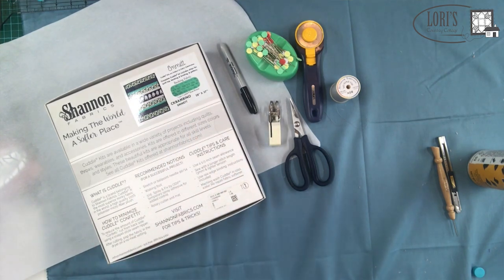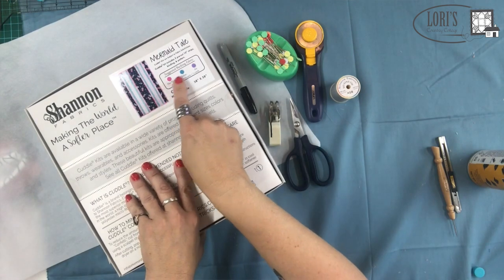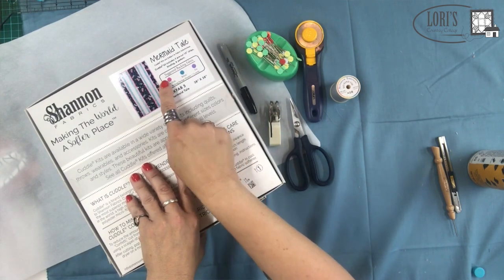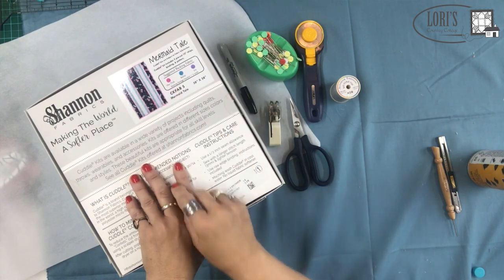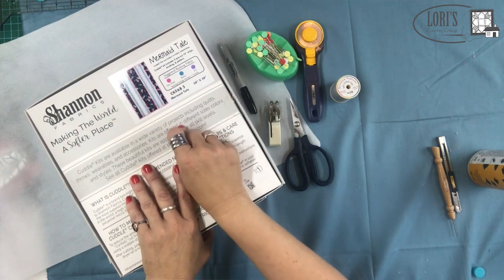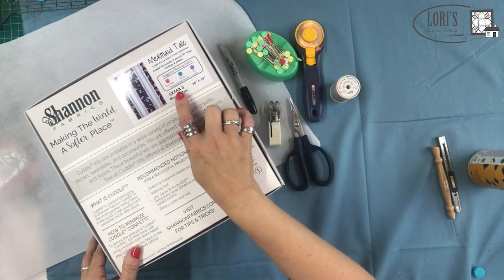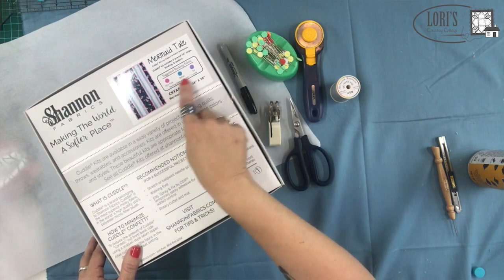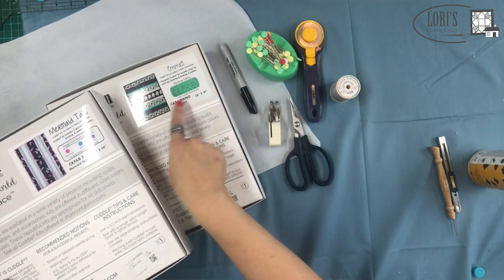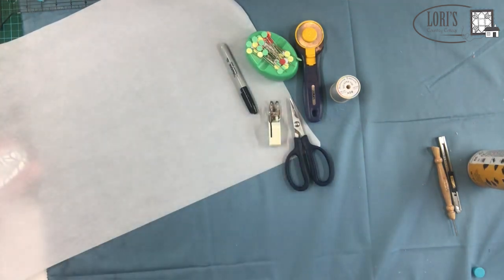This is our mermaid tail kit and you can see it has three colors on here — that's because these are the suggested backing fabric options. When you get this you're going to want to pick one of these colors. I'm going to suggest you get something besides the Cuddle 3, and we'll talk about that in just a second. It's really important to look at the back and make sure — am I getting a backing or am I not?